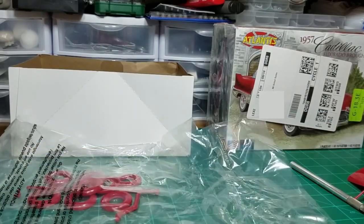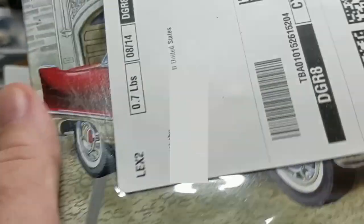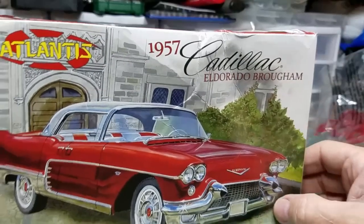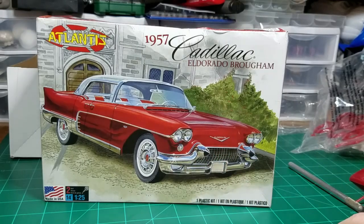Alright, there's the unboxing. Everything turned out perfect — I couldn't ask for better, I guess, considering the way the kit was shipped to me with the label right there on the box. There's the box art — that's what the car is supposed to look like. This came molded in red and I suppose it would look okay in red, but I'm not going to do red. The whole purpose for me getting this car was so that I could add a pink Cadillac to my collection. I don't have any Cadillacs in my collection, and I figured if I'm going to add one, it's going to be pink.